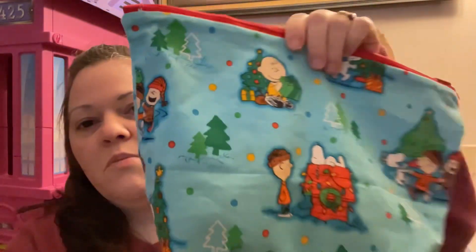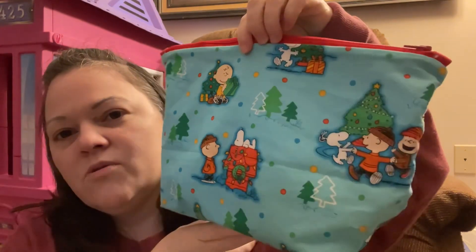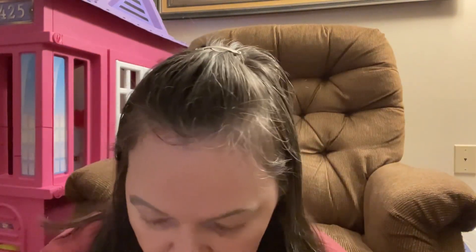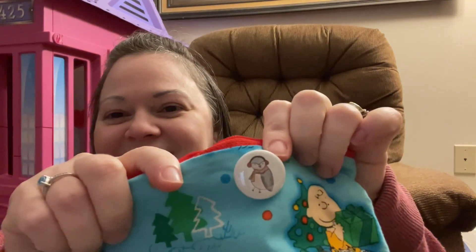Now my Marie Schrader socks — I cannot believe how well these are turning out. They are living in this Charlie Brown Christmas bag that was also gifted to me, so so cute. It has a little penguin button — he just makes me smile.